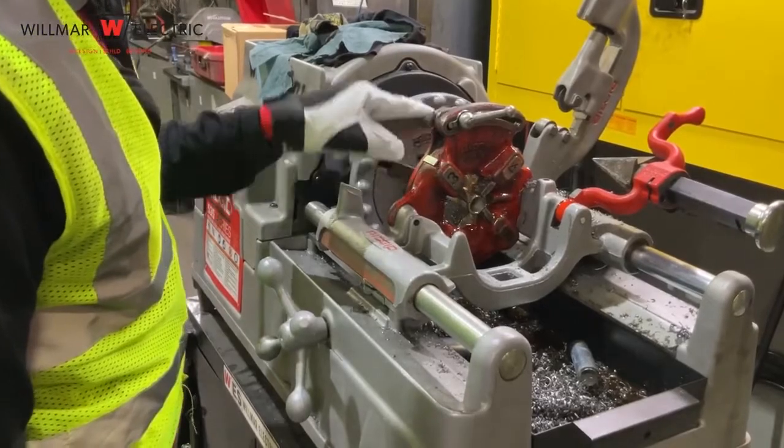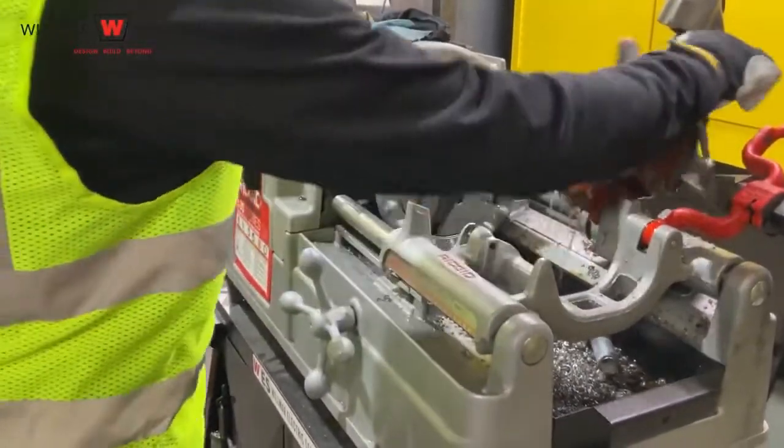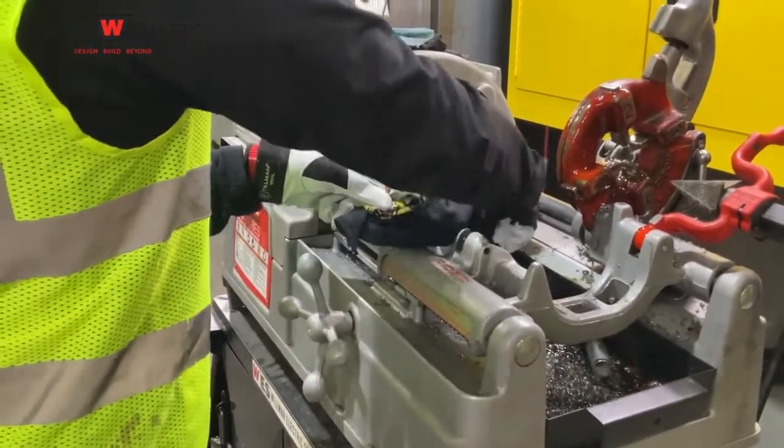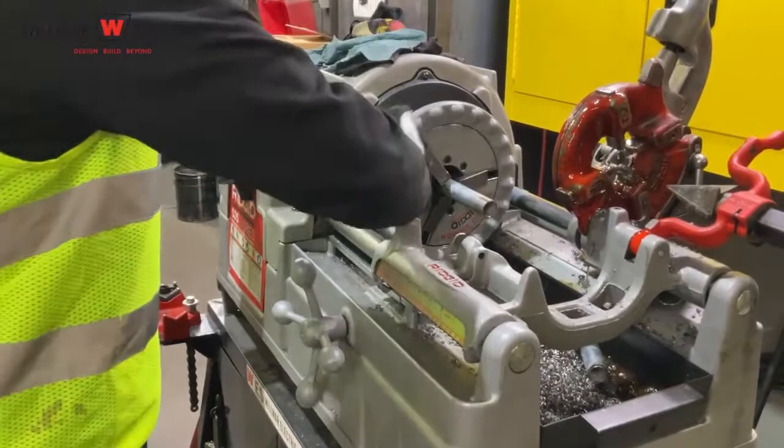Next, remove the die and disengage the carriage. Remove excess oil using the rag. Finally, unlock and remove the conduit from the threader. Repeat or clean up as necessary.